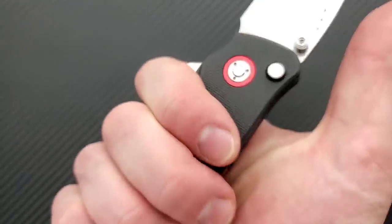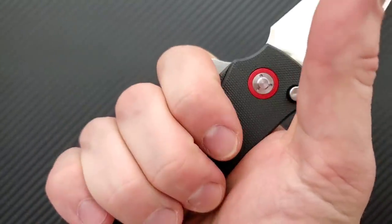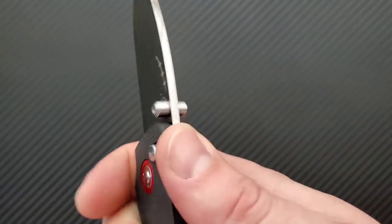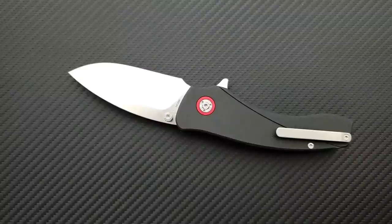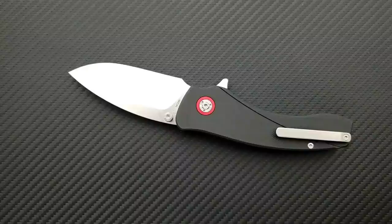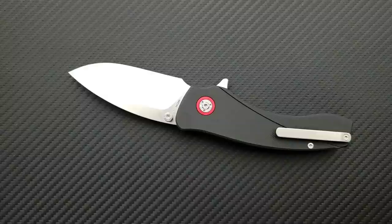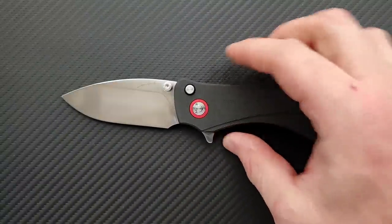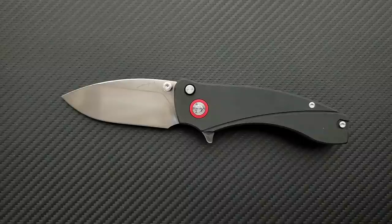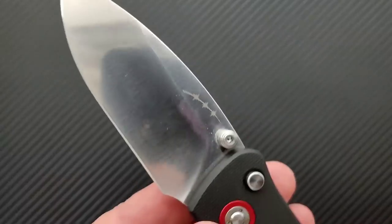Let's talk about ergonomics. You can hold it back here and get a full four-finger grip, and then you can choke up on it, which is just excellent. This is a full choke-up knife. This knife is one of those that feels ready to be used — there's no part of this that says 'look at me, I'm dressy.' The main design philosophy here was clearly 'let's make a tool,' and I feel like he was very successful in the design.